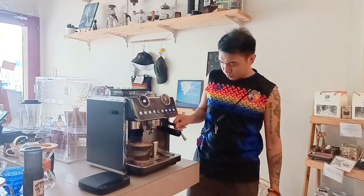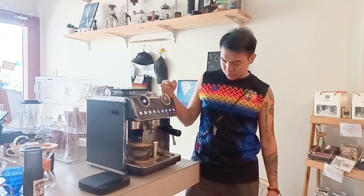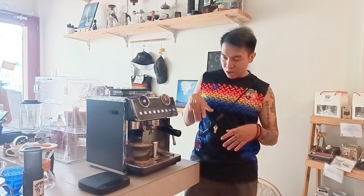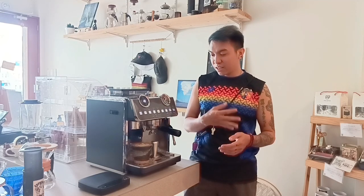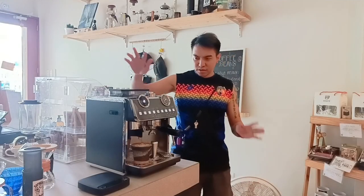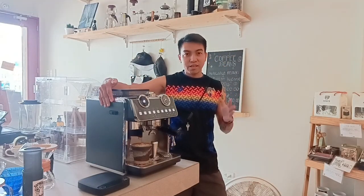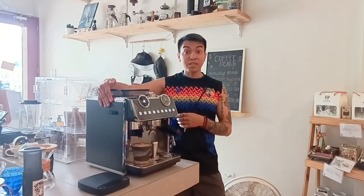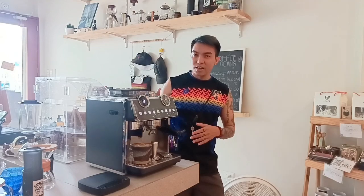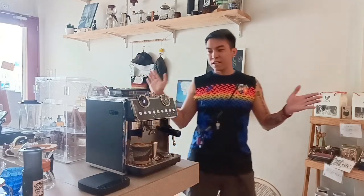Kung nagustuhan nyo yung machine na ito, makabibili siya online — mayroon siya sa Shopee, sa Lazada, at pwede rin kayong bumili sa website nila. Ipapost ko na lang yung link sa baba. Kung nagustuhan nyo yung video natin ngayon, don't forget to like and share, and subscribe kayo kung hindi pa kayo nakasubscribe sa channel ko. Panoorin din yung mga susunod na vlog natin. Yun lang, thank you, bye.